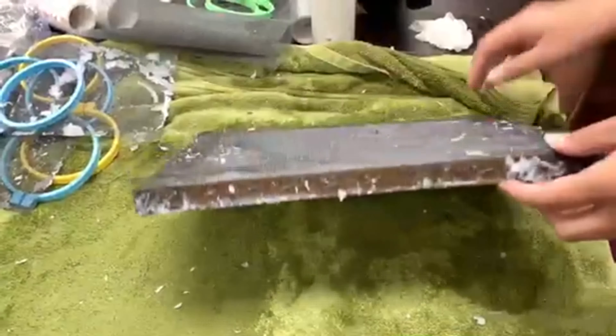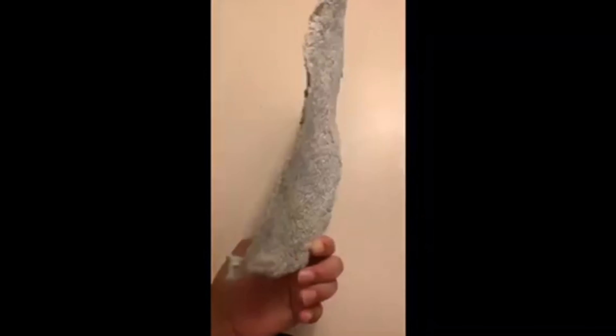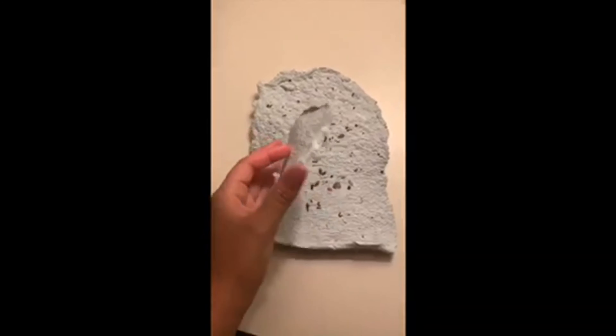And now for the results. You can now plant the seed paper or write on it. Thanks for watching the video.